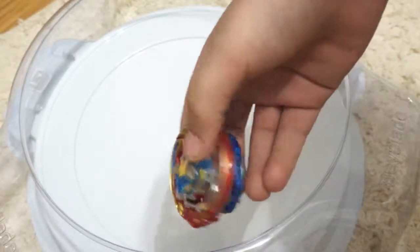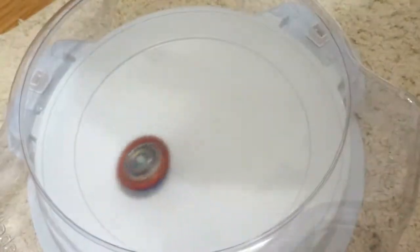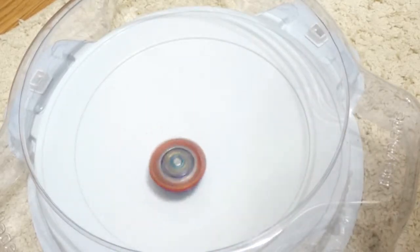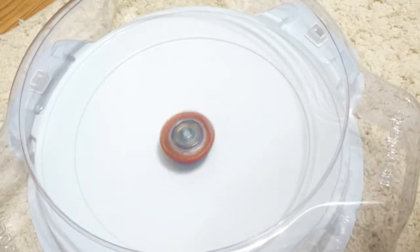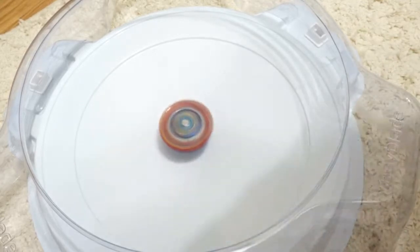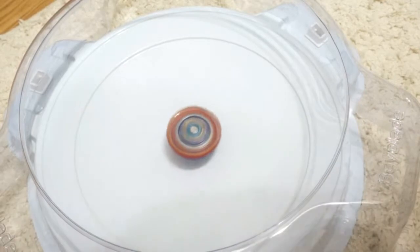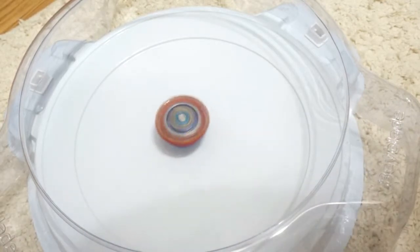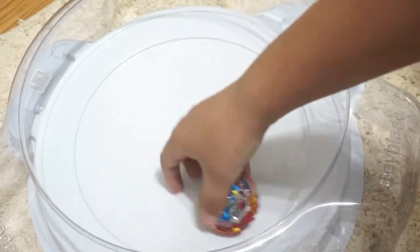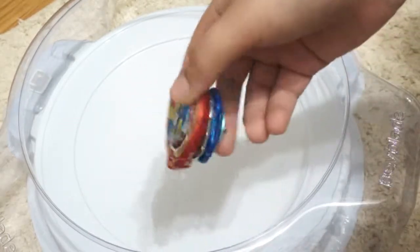Now let's look at Grand Dragon stamina type. This one was a little less offensive — probably because it has the stamina layer and might be a little heavier. So yeah, Grand Dragon shows noticeably less aggressive movement than the other two modes.